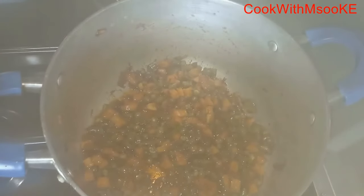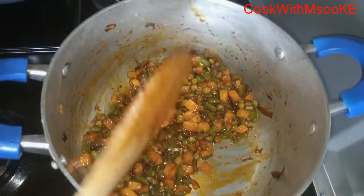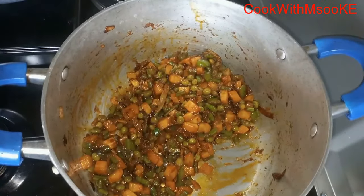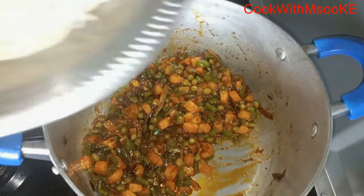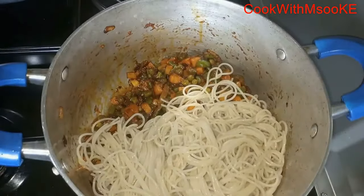After five minutes you can see the veggies are ready — they are very well cooked. Now turn the flame to low and add the boiled spaghetti, then start mixing it in.